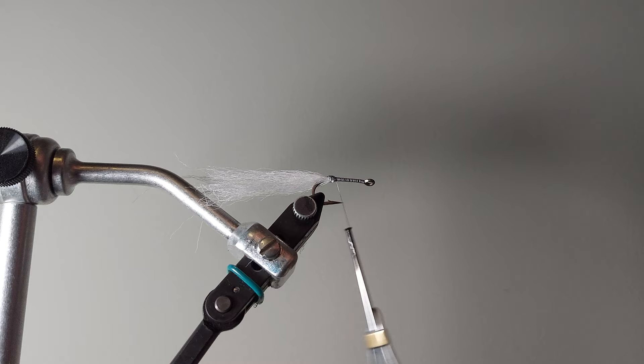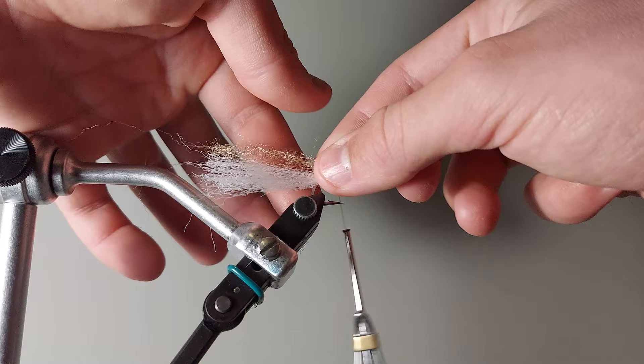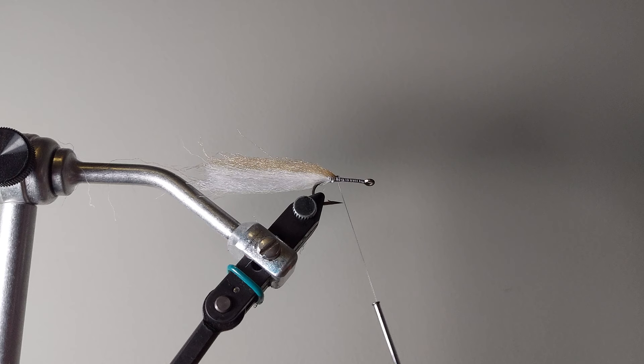Now I'm going to take some of the tan EP fiber — about that much. I just want to trim that off. Not too much, but enough to where when you fold it around you won't be able to see straight through it. I think that's a good rule of thumb to go by with this pattern. You can see through it a little — it's semi-transparent — but not way too much. You want it to look solid in the water. It's not like a glass minnow where you want it to be as transparent as possible.